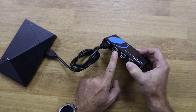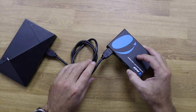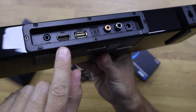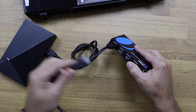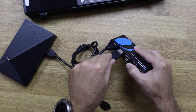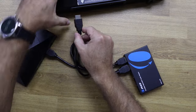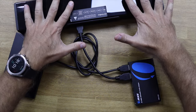Right next to the source input we have an ARC or eARC soundbar port where we connect our ARC-compatible or eARC-compatible soundbar or AVR. In this example I've got this Ultimea soundbar, which is compatible with ARC. I just need to connect one end of the HDMI cable to the ARC/eARC soundbar port and the other end to the HDMI port of our soundbar.